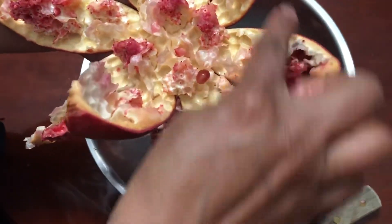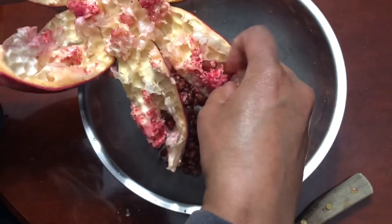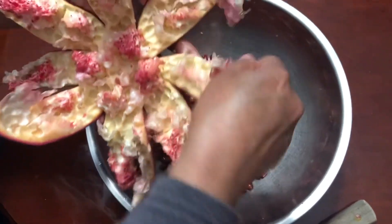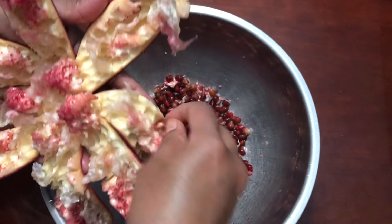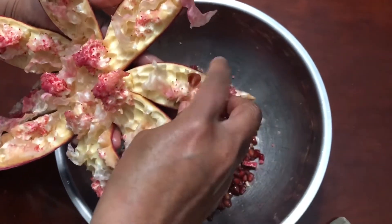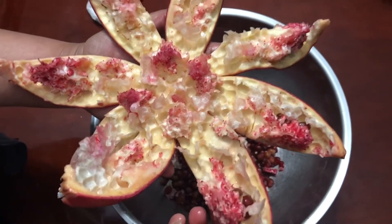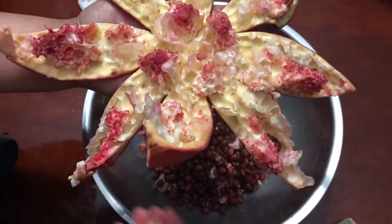Just one or two left that you can remove easily. Look at this — it is very quick, like almost two to three minutes, and that's it.